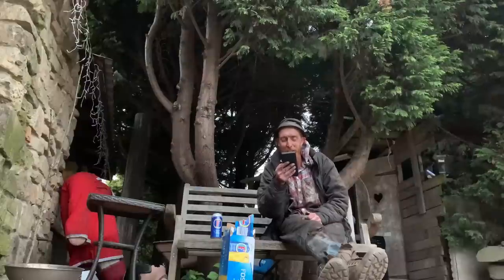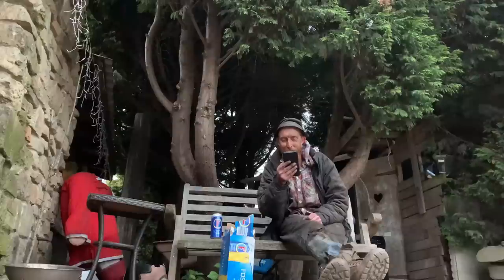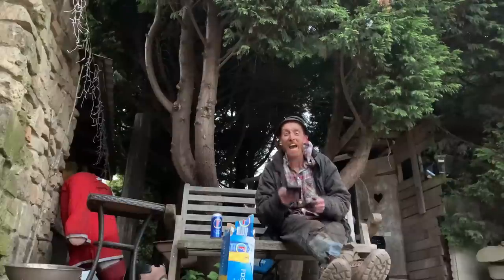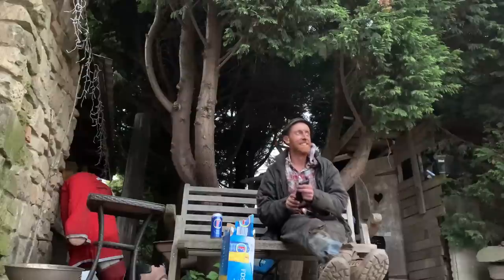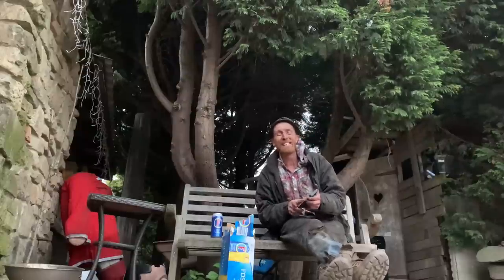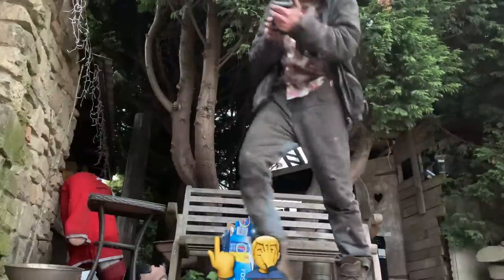Here you are, boys and girls. Diane Long says: Hi Chris, what do you keep saying 'right boys' for? You do know girls watch your channel as well - please can you say boys and girls? Sorry, Diane. See you in a bit, boys and girls. Classic.